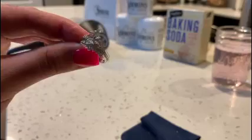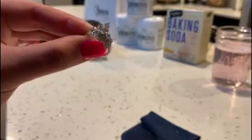After rinsing off all the baking soda — look at how beautiful that is — rinse it under hot water and get all that baking soda off. Next, you'll want to use the hair dryer.